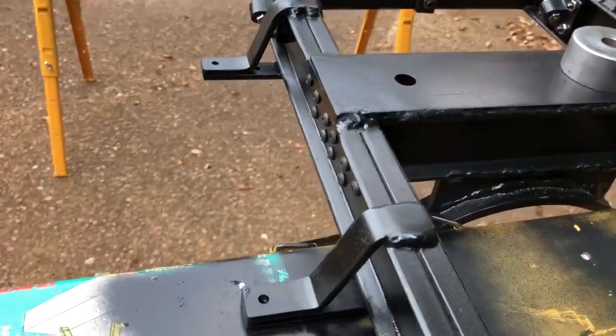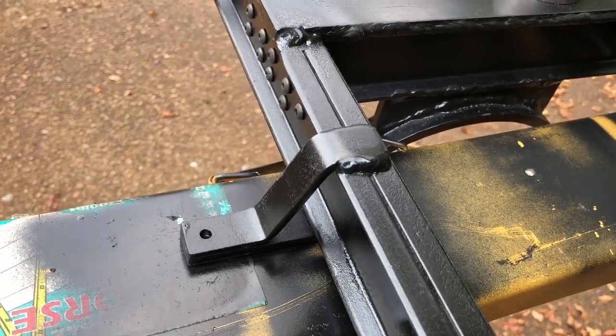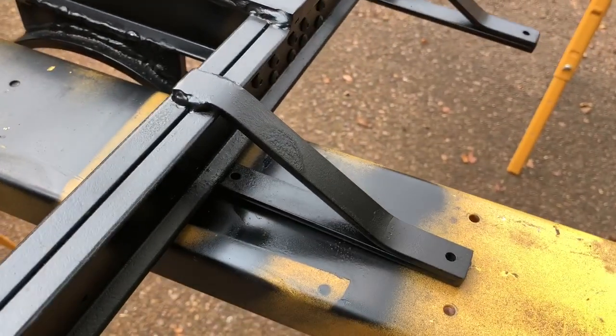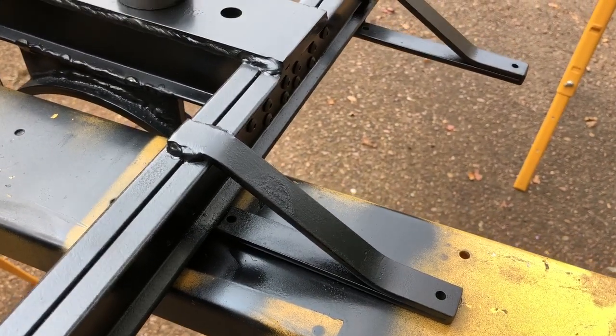On the left side, there are short brackets that are bent and welded to support the walkboards and tanks. On the right side, they're longer to match the offset of the frame because of the weight of the engine and the boiler.